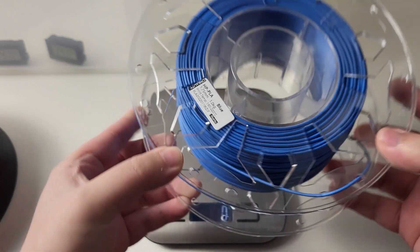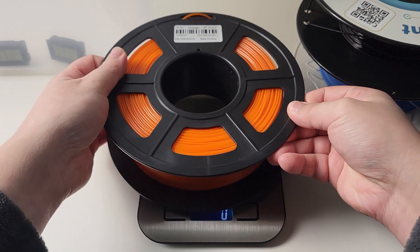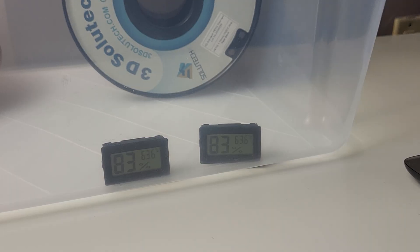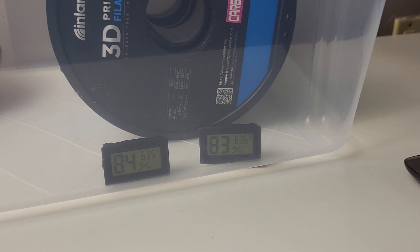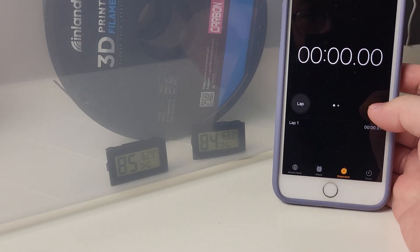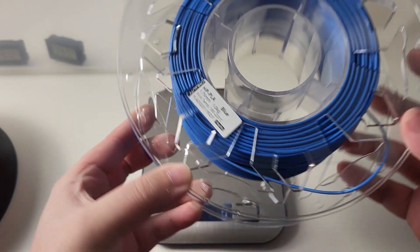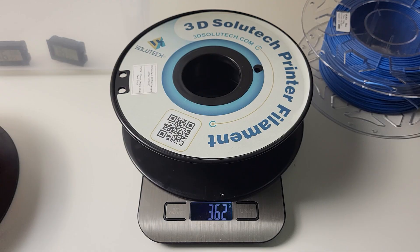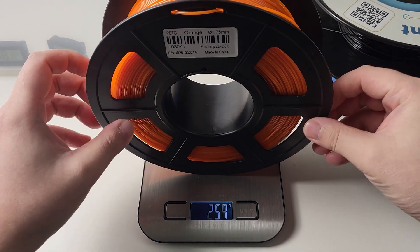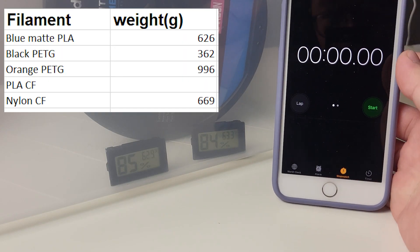I don't like throwing filament into water — this humidifier method better simulates a real-life moisture environment. We are going to put in this matte PLA, two rolls of PETG, and a roll of nylon carbon fiber, which I've been having issues printing. This nylon carbon fiber contains 20% carbon fiber blend, which is pretty good, but it is very hard to print. Let's weigh the filaments first. The blue PLA weighed 626g, black PETG 362g, orange PETG 996g, and nylon carbon fiber 669g. Let's set a timer and get started.